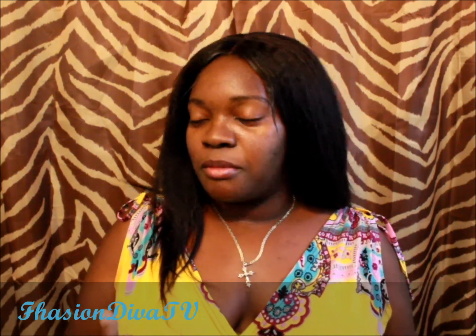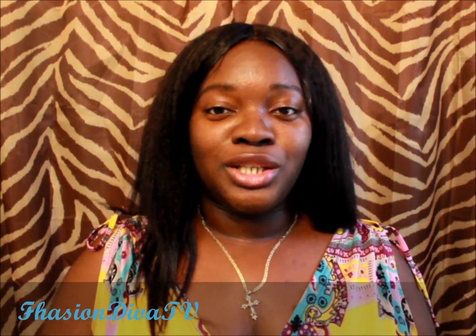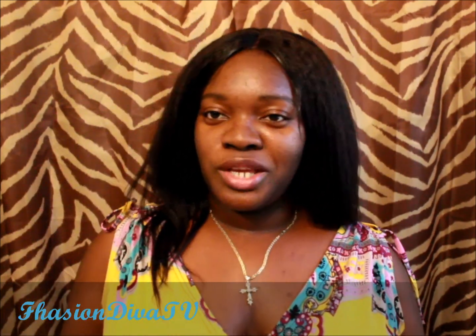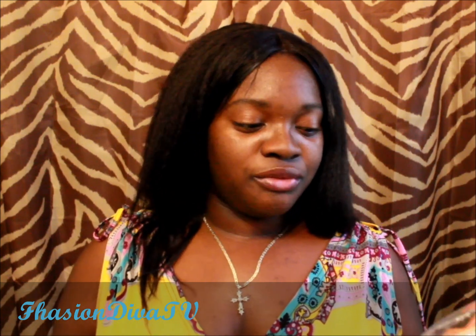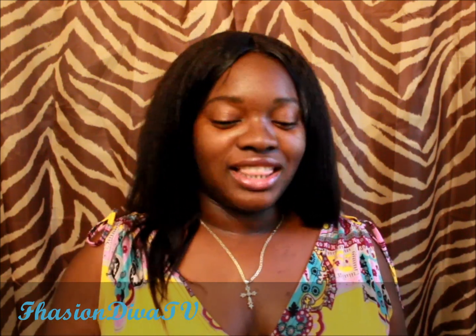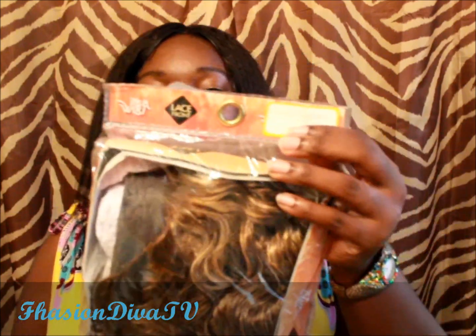This review is brought to you by USBeautyLine.com — they are an authorized Vivica A. Fox dealer and also carry It's a Wig. They sent me two wigs and I'm going to do separate reviews. This first one is from It's a Wig and it's a lace front — this will be my first It's a Wig lace front.